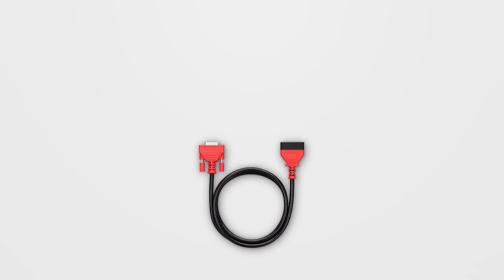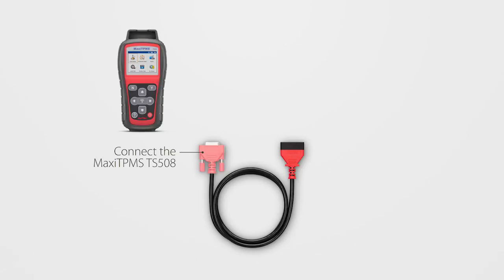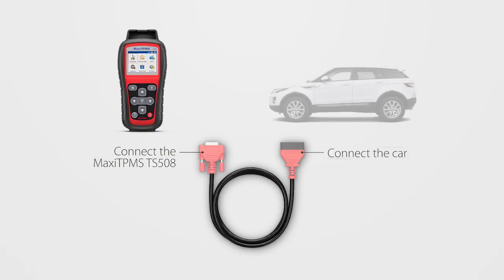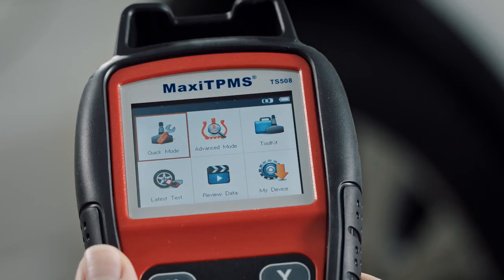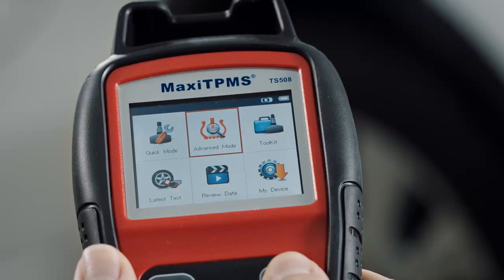Now we will demonstrate OBD ReLearn in detail. OBD ReLearn is used to write the sensor ID to the ECU via OBD connection. Turn on your Autel Maxi TPMS TS-508.